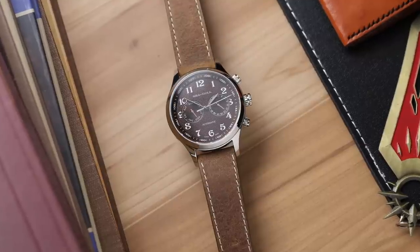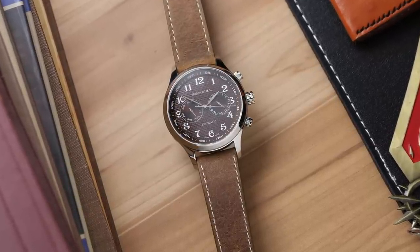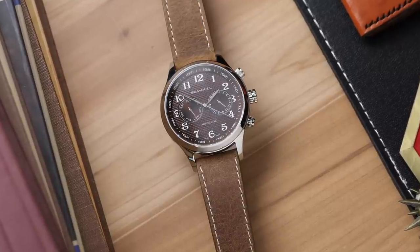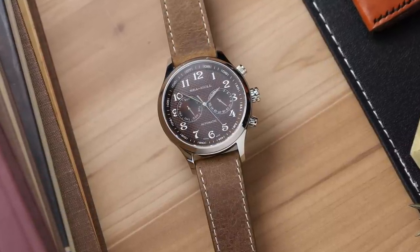Only time will tell how the build quality holds up over a longer period. Seagull did send over two watches, so I'm going to be taking a look at the second one in a future video — stay tuned for that. The other one is a very interesting-looking watch that kind of fixes some of the flaws I see in this one but has others of its own. Let me know what you guys think of Seagull in general. If you've had long-term experience with any of their watches, definitely drop a comment below to help others make their purchasing decisions. And let me know what you think of the design on this watch itself.